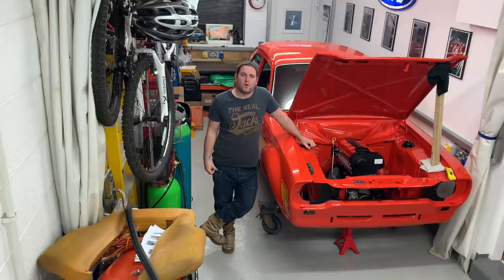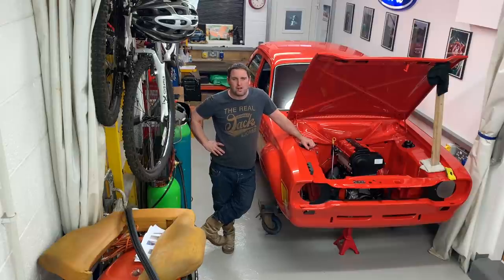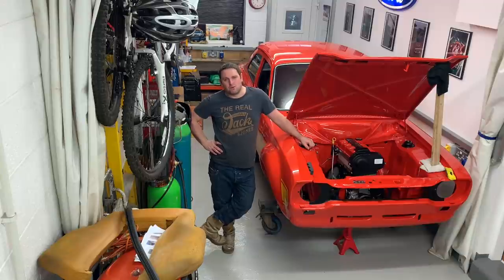Hello, I'm John McLean and welcome to episode 12 of the Mark 1 Escort RS2000 Reassembly, and also welcome to a new year. Let's all hope we have a much, much better year this year. I'm sure, like me, you've all missed the car shows.